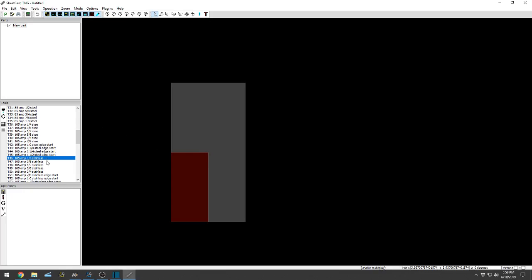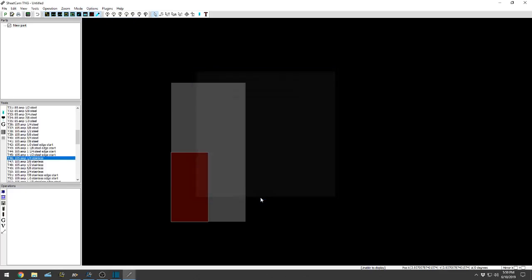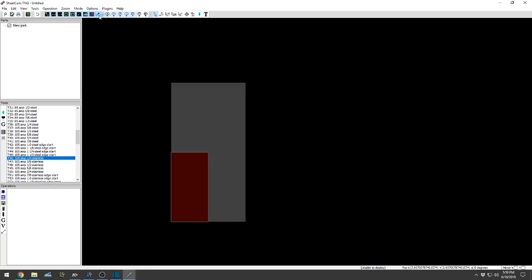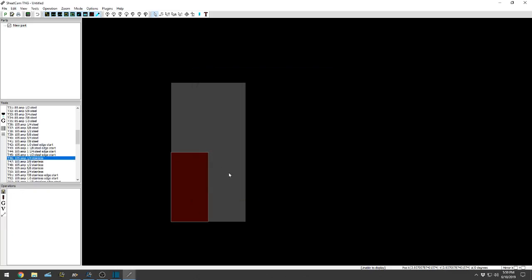Now that I have the correct tool set and I'm running the correct post processor, I'm running the jet cutting. If I change that or hit a wrong button, not a big deal — it'll just change your operations, so just keep that in mind. It does happen if you're playing around. Select that, okay, good to go. That is basically getting started. You are all set up, and we'll start importing parts in the next video.